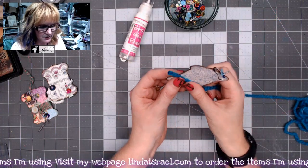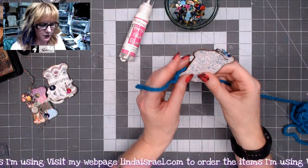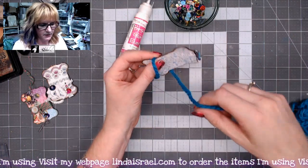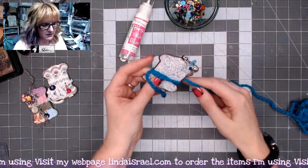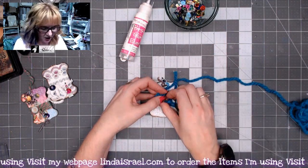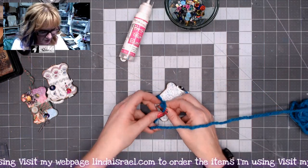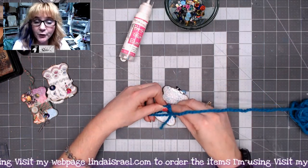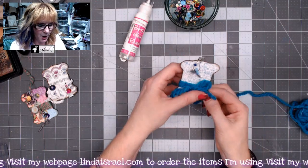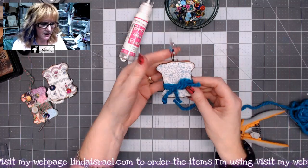The next thing I do is take some of the fibers that are in the kit and wrap it around a couple of times, leaving a little bit of a tail because I want to make a bow. I'm going to wrap it twice, maybe three times, just to give a neat design element. You can also wrap fabric around it. I'm just tying that into a little bow and cutting off the excess.